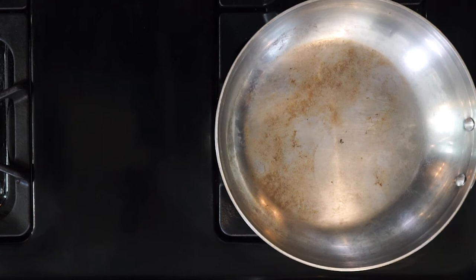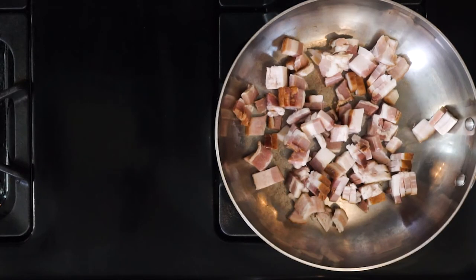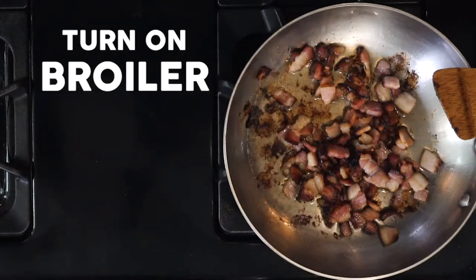While the veggies are roasting, heat an ovenproof pan over a medium to low flame — you'll use that same pan for the final frittata too, so make sure it can go in the oven. Cook the bacon until it begins to crisp, about five minutes. Not fully cooked, just begins to crisp.